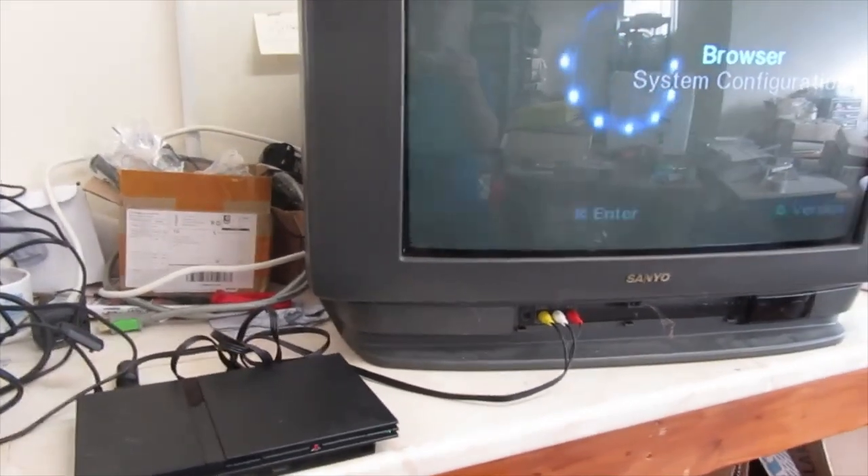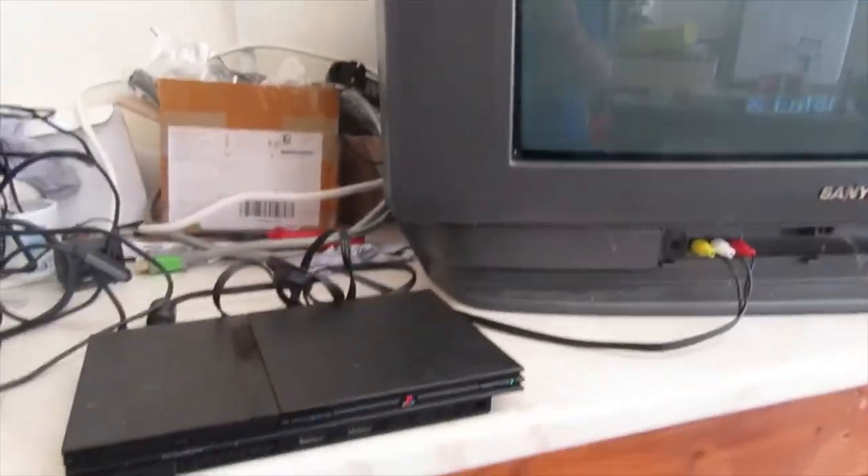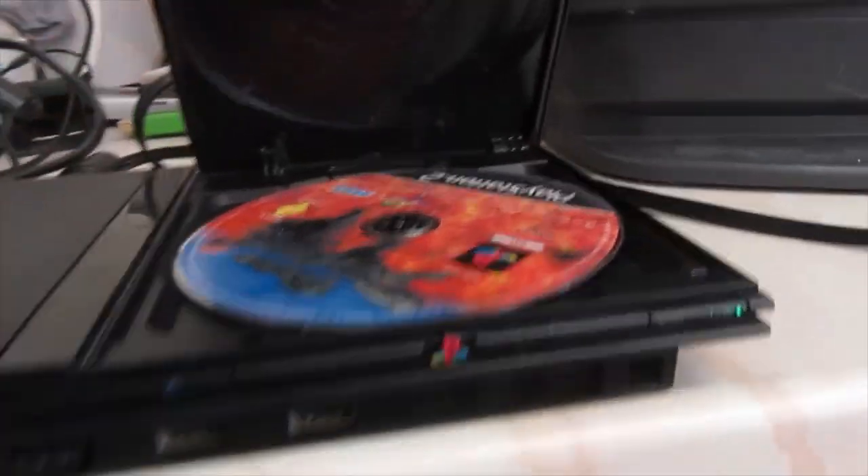Hey guys, PlayStation 2 here. It's not spinning discs. You can hear when they're up at the console — that's not spinning. Let's open it up and see; the disc won't be spinning.